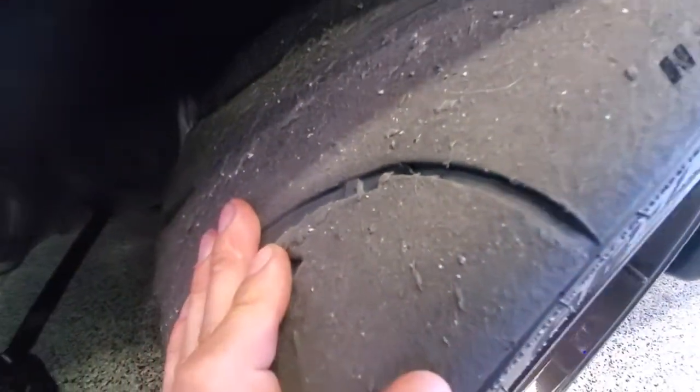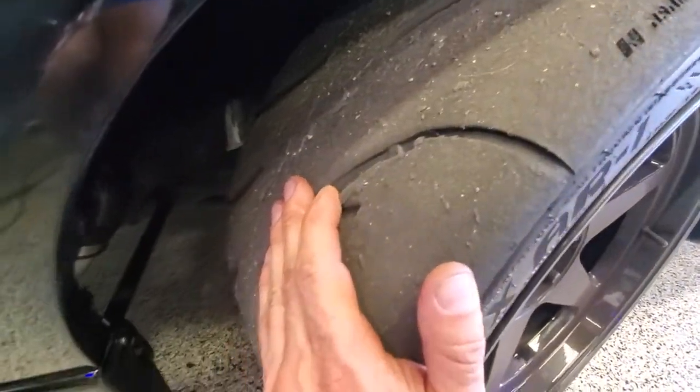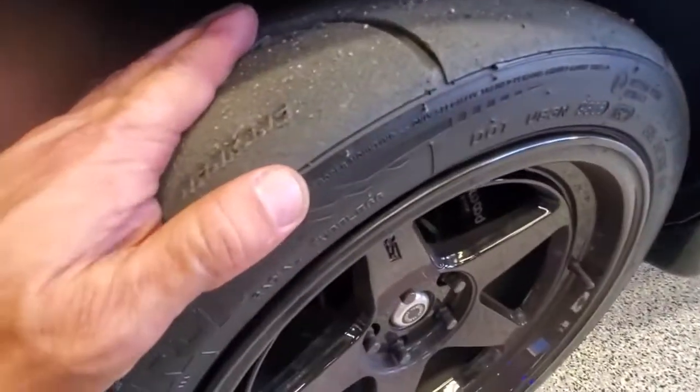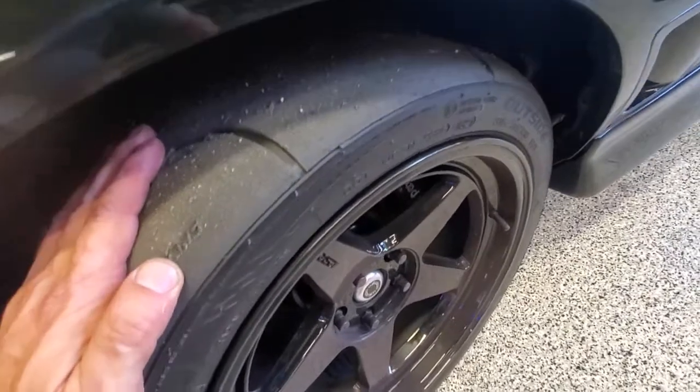The wear looks pretty good — I can probably get six or seven hours on these tires before we're out of tread. You can see we wore the tread all the way to the edge, so there was a bit of tire roll.